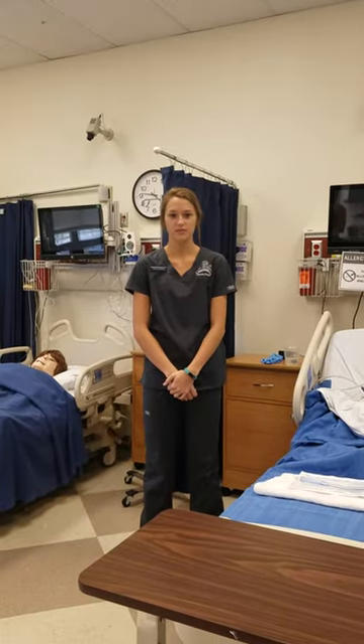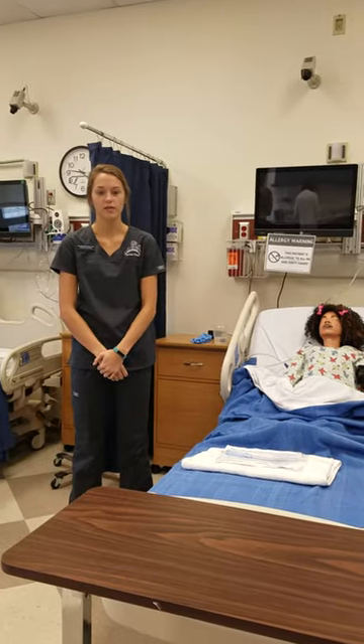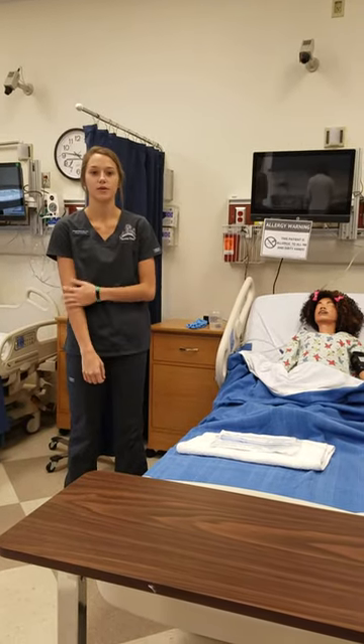Hi, my name is Abby McNally. I'm a first semester nursing student. Today is November 17th at around 9:20 in the morning, and I'm going to be doing oral suctioning.